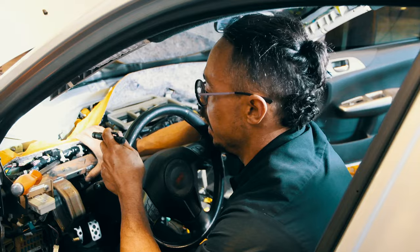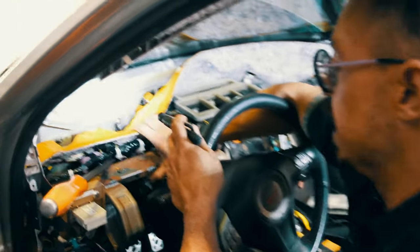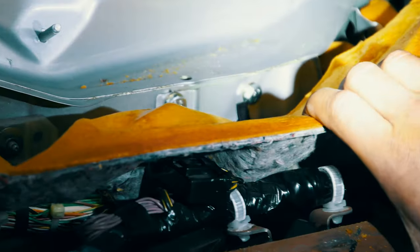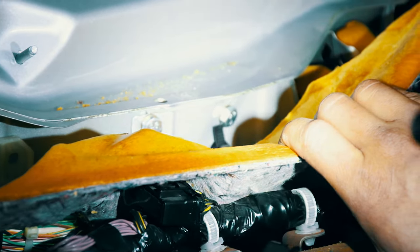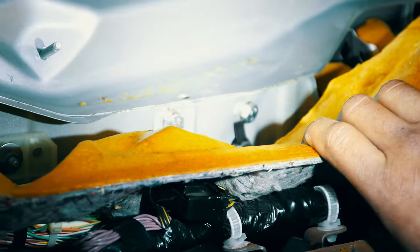So the bolts are tightened, and the only flex we have left is actually in the entire firewall itself — which is on the manufacturer. You can see the slight flex, but you're not going to feel that. Are there aftermarket options to brace it up? Yes. But as far as budget goes, this is going to work and get rid of that feeling in the pedal. I'm happy with that.